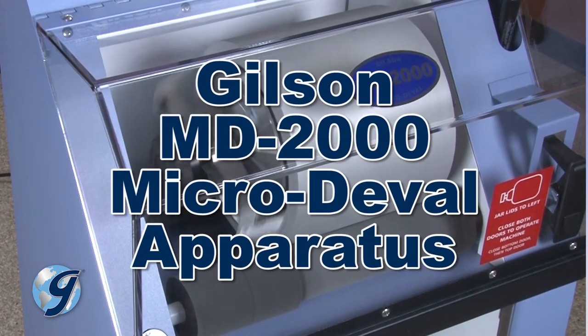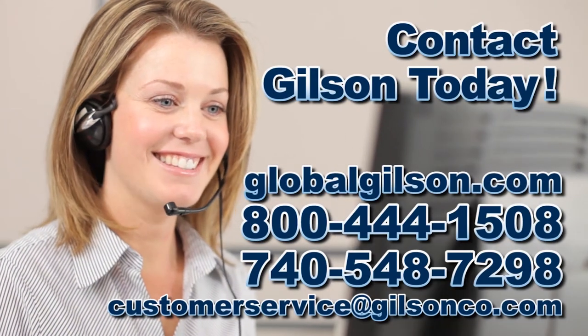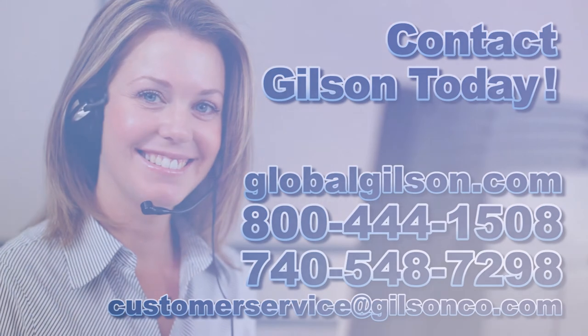For any questions concerning the Gilson MD-2000 Micro Duval apparatus or for any Gilson product, please contact your Gilson Technical Support Team.